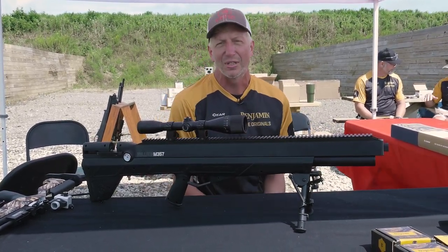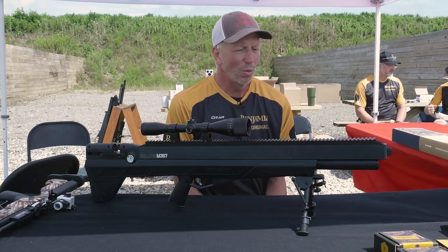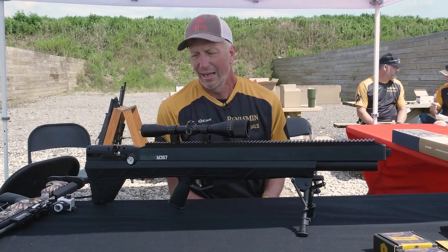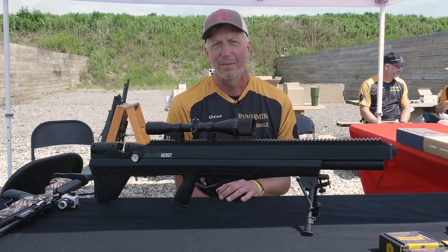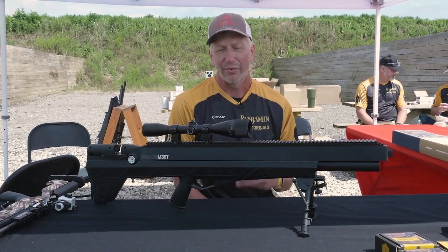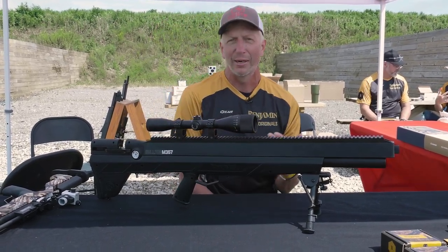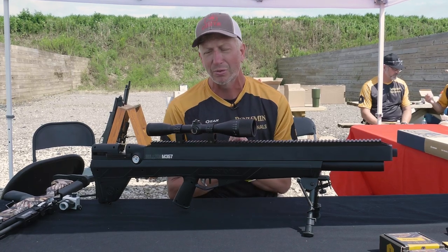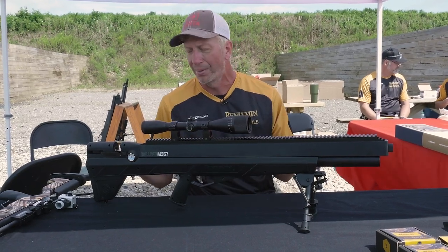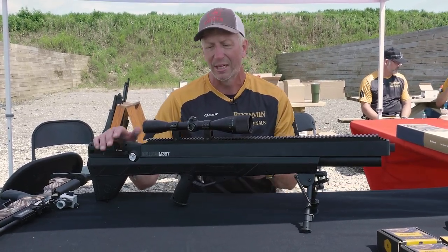We did upgrade the Bulldog .357. Everyone knows this gun's been out on the market, but we wanted to increase the power. So we increased the length of the tube to get a little more air in there, did some tweaks to the inside, and just rolled out the M357 which is going to be able to achieve a whopping 300 plus foot-pounds of energy for at least three shots. It comes with a mag in the same configuration as the old .357, but this one only holds three slugs and it's more of a gravity-fed clip system rather than rotating — all built on the same guts from the Bulldog, still ambidextrous.